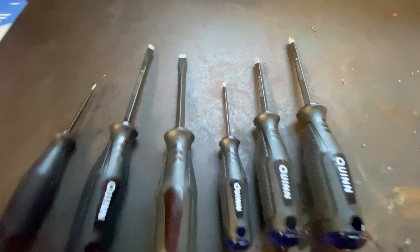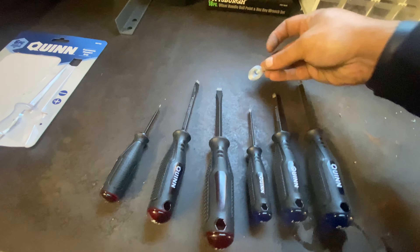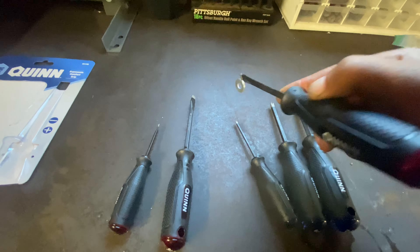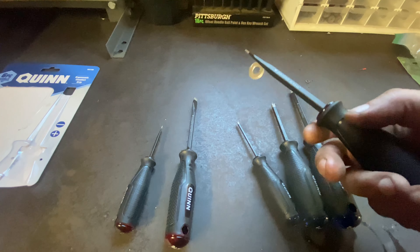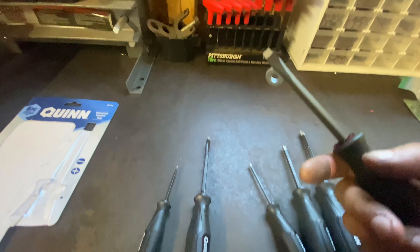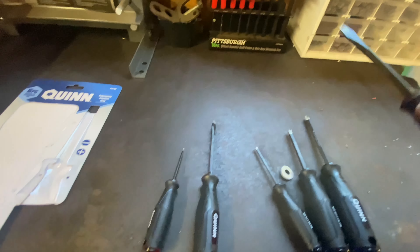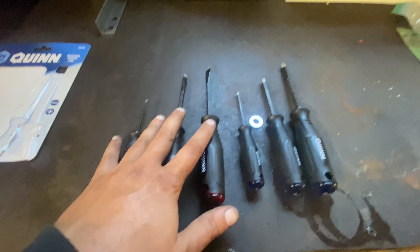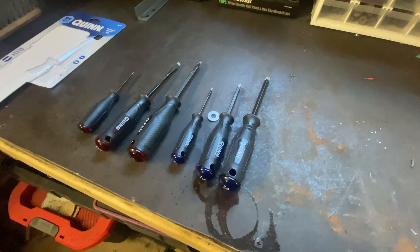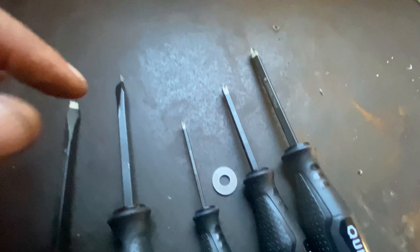Tips are magnetic. They're not super duper strong magnets; however, if you take a washer it'll pick it up. You can rotate it, it'll hold on there, it's not going to go anywhere — so it works. It's actually just slightly magnetic further down the tip as well. I haven't had too many issues with the magnets getting damaged or wearing out, but I also don't use these as pry bars. I have other screwdrivers I use as pry bars that don't have magnetic tips.